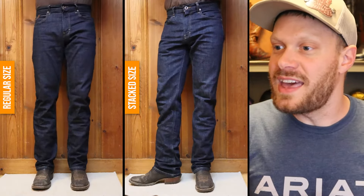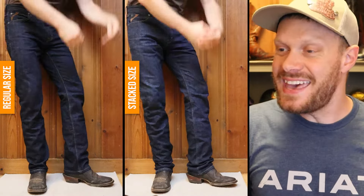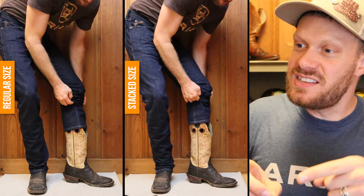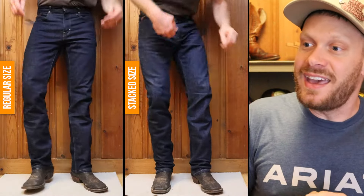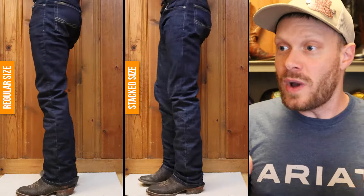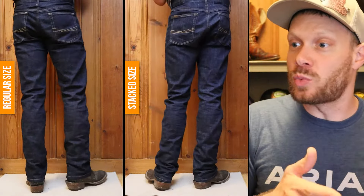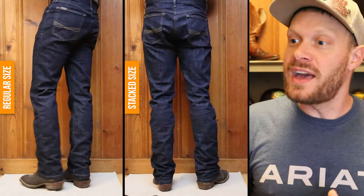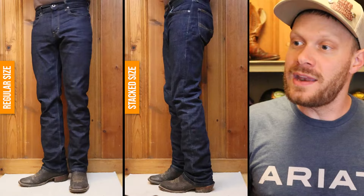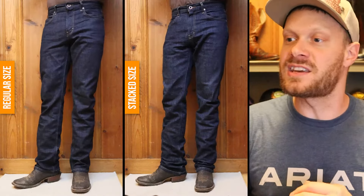Here's the straight leg jean example with a boot with a spur shelf. You can see that the jeans are stopping at that spur shelf when you try to stack, and it works really, really well. This is a very traditional look. With the regular size, they're not even reaching that spur shelf. I really like to stack jeans when my boots have a spur shelf — it looks great, so traditional and classic.